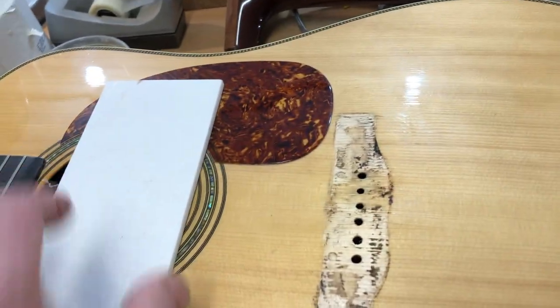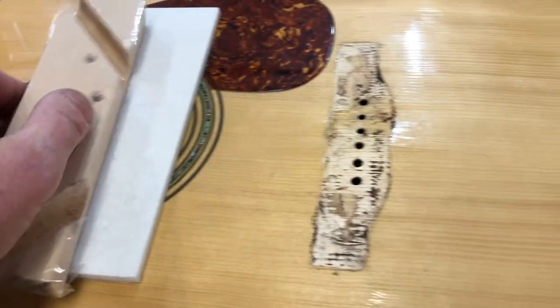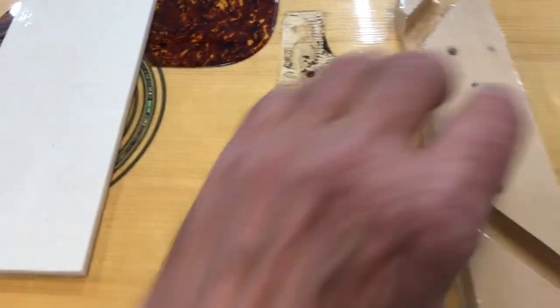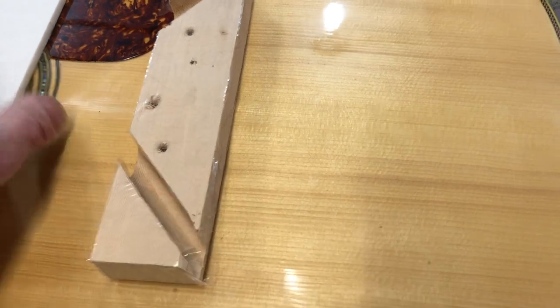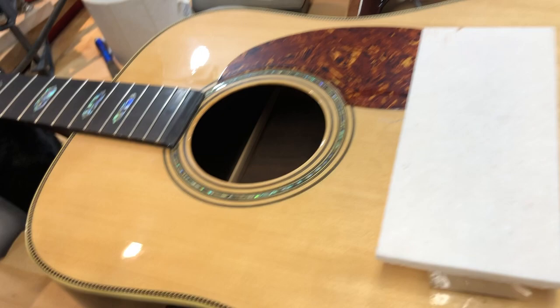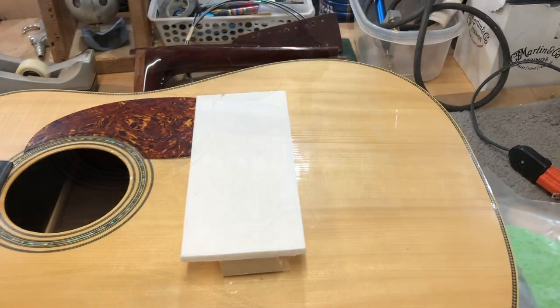This will be the procedure for gluing this flat. I have my caul and I have tape on there so that any residual glue in here is not going to stick. This will go in first over the braces, this will lay on top of that, then I will clamp it down with two deep C-throat clamps. You'll see photos of that and tomorrow we'll see how flat we did.